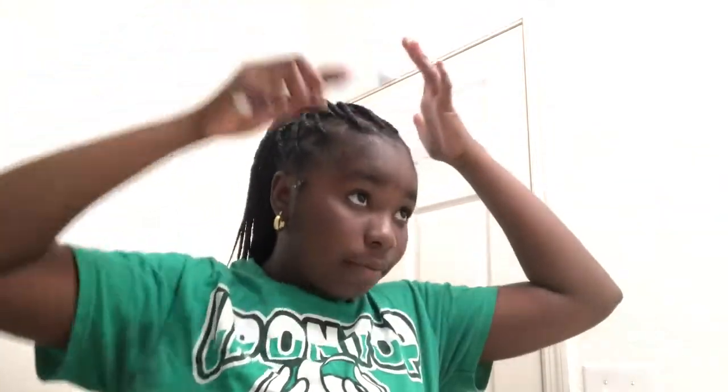Now we're going to go ahead and do our edges. Pretty sure you guys already know how to do your edges, so just showing you how I do mine. Some people do curves, some people do swoops, but I just do whatever I feel like doing to be honest. Out of ten, how much you like my hair? I'm going to rate it a ten because I like my hair very much.